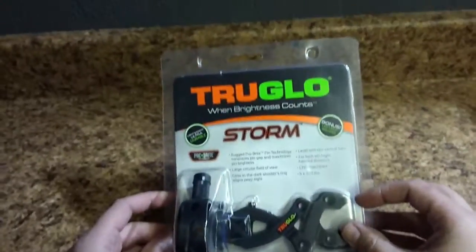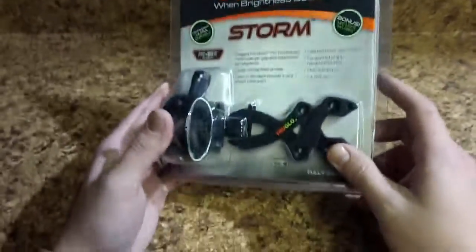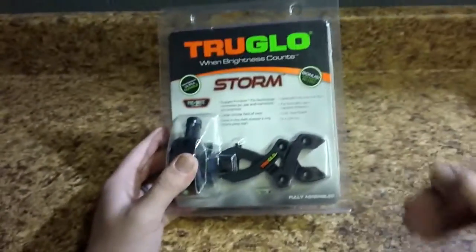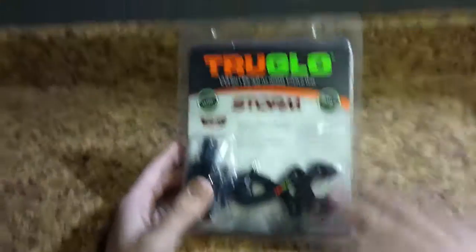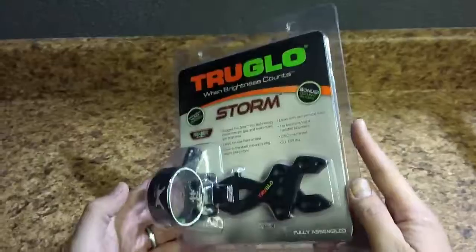My name is Jason with Hunter's Friend and we are going to take a quick look at the Storm 5-Pin by True Glow. This is another example of manufacturers fighting to have a really great product in the lower price point. So here we have an inexpensive sight that does a lot for the money. I'm going to bust this open and give you a closer look at it.